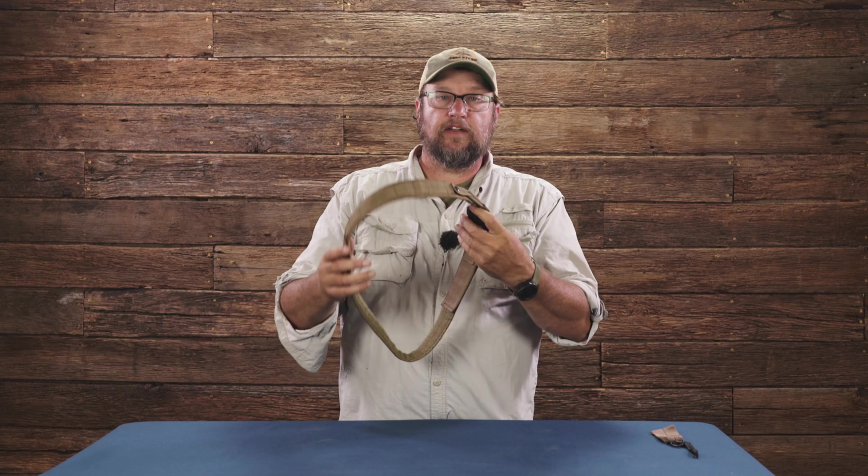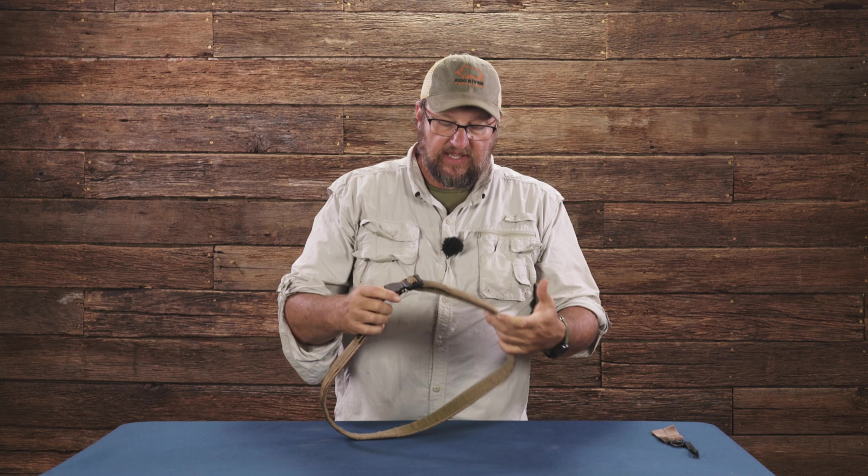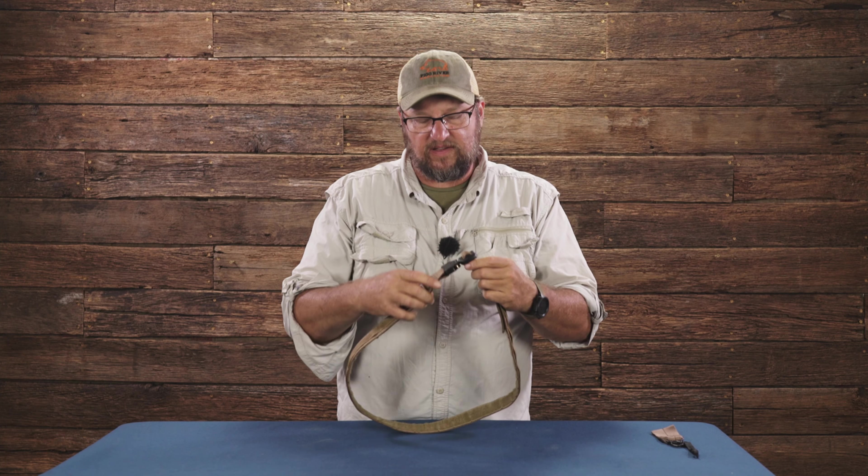Today we're going to take a look at the Ray Allen Trainer's Belt. This is basically a belt that we developed to be used in dog training and stuff like that.